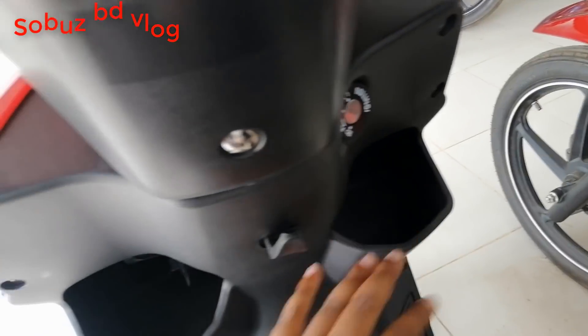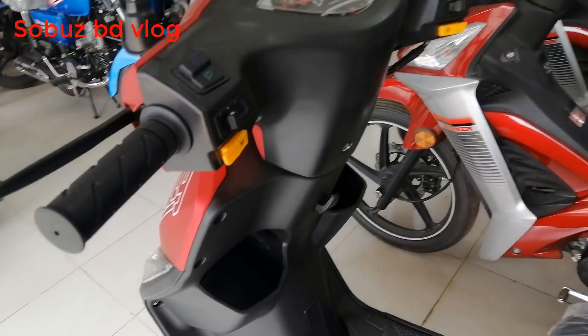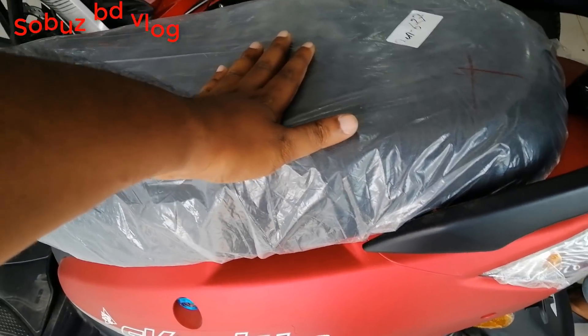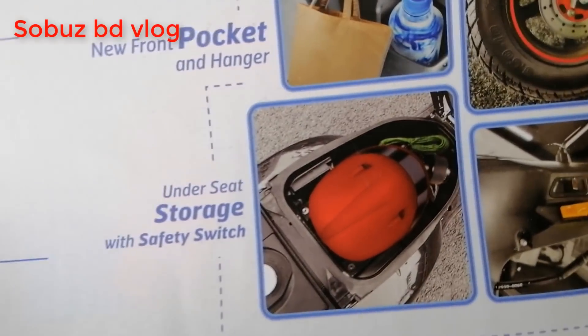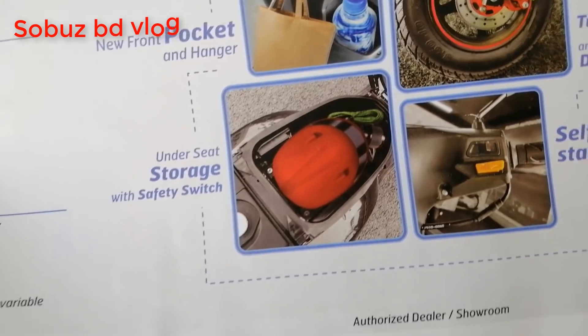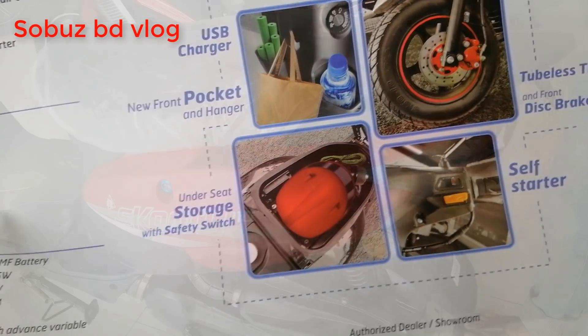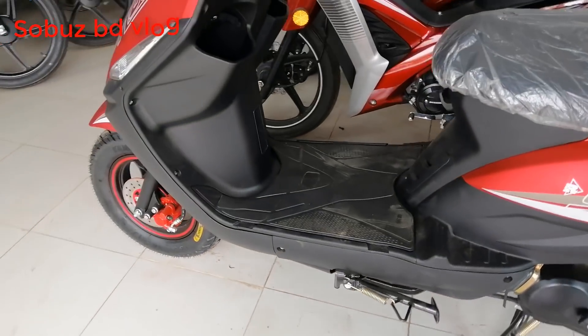This is the pocket, which can hold a mobile phone and vanity bag. This pocket area is like a storage box. There is also a top box available. This scooter has a tubeless tire.